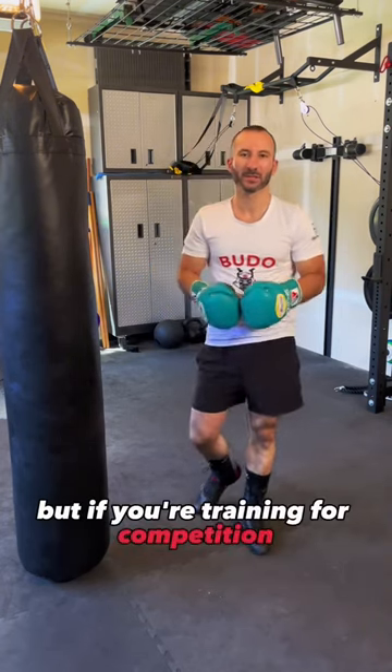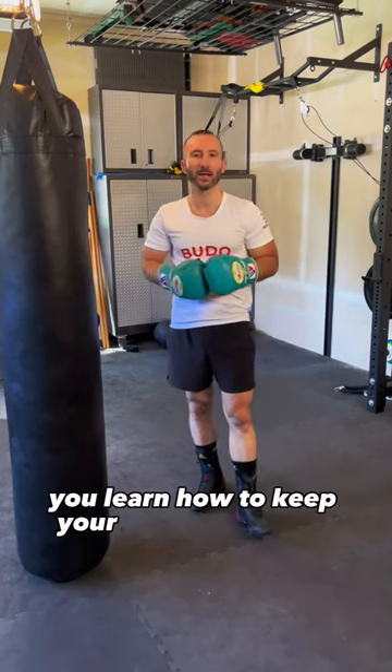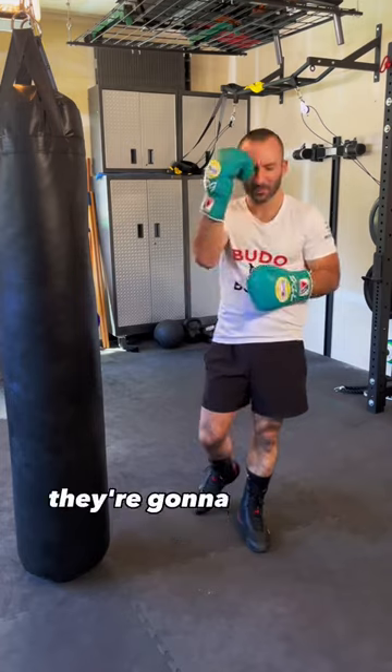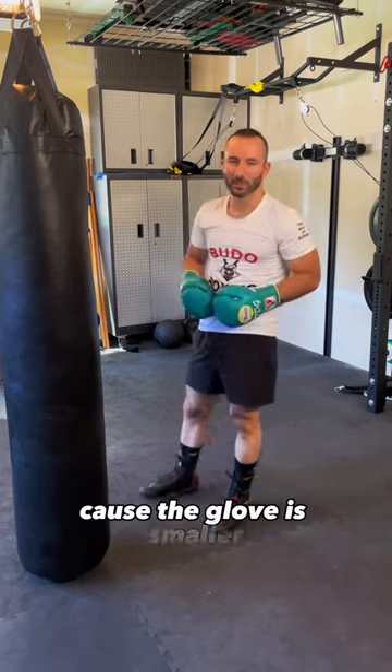But if you're training for competition, things like that, 16 ounce gloves are going to help you learn how to keep your hands up when you're tired. On top of that, they're going to provide you a little bit more protection. Some blocking here — you'll notice the gap is bigger because the glove is smaller.